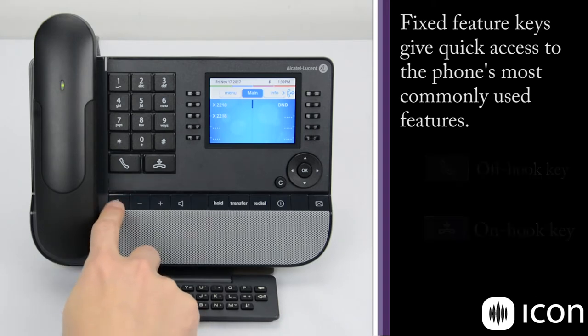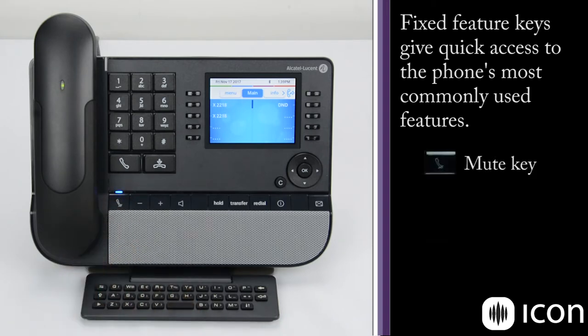Down here we have the mute key. So if you're speaking on the handset or on the speakerphone, it will mute the station so the person on the other end cannot hear you.